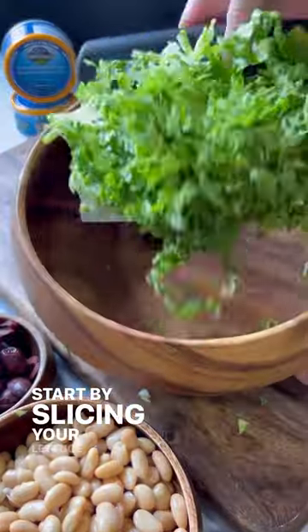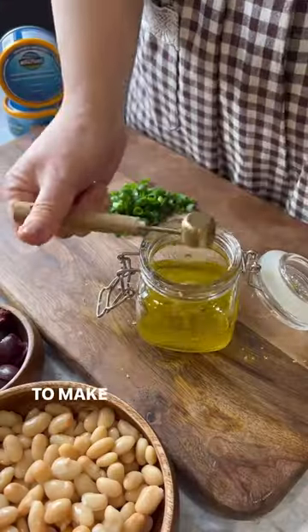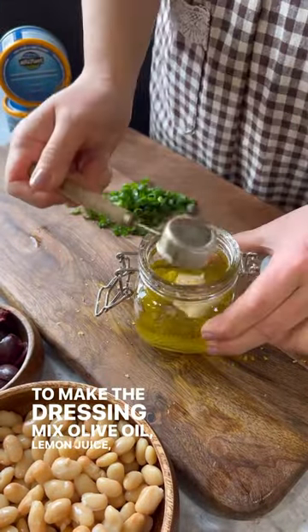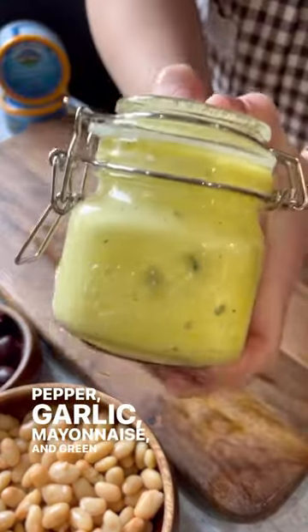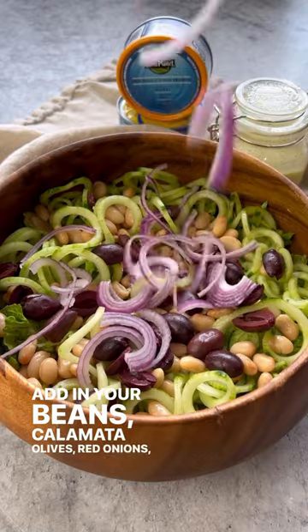Start by slicing your lettuce and spiralizing your cucumbers. Thinly slice your red onions. To make the dressing, mix olive oil, lemon juice, salt, pepper, garlic, mayonnaise, and green onions. Add in your beans, kalamata olives, red onions, skipjack, and albacore tuna steak chunks.